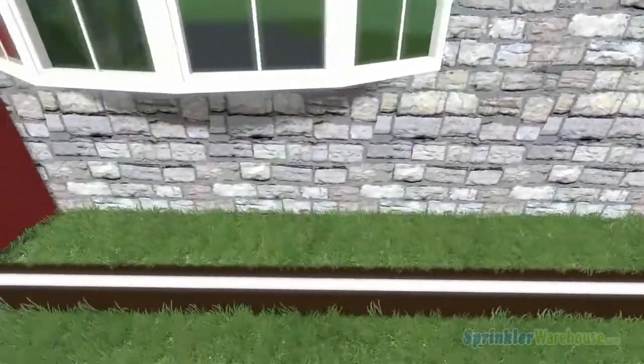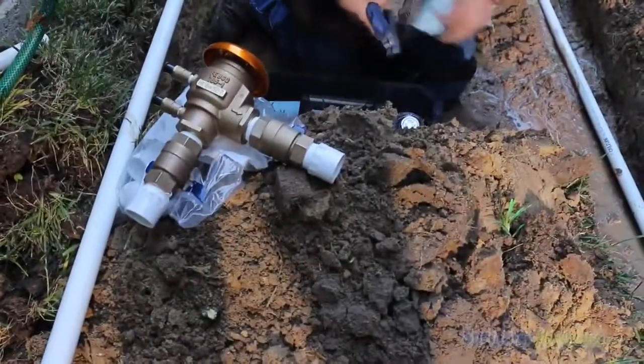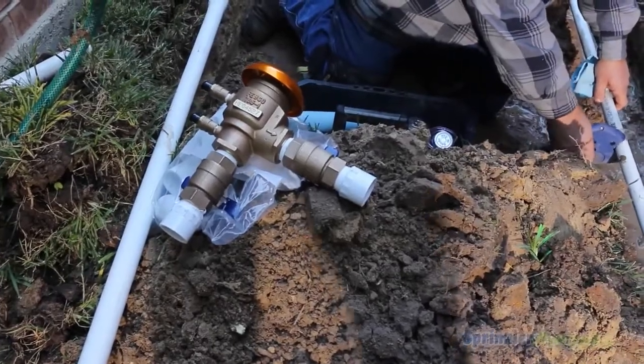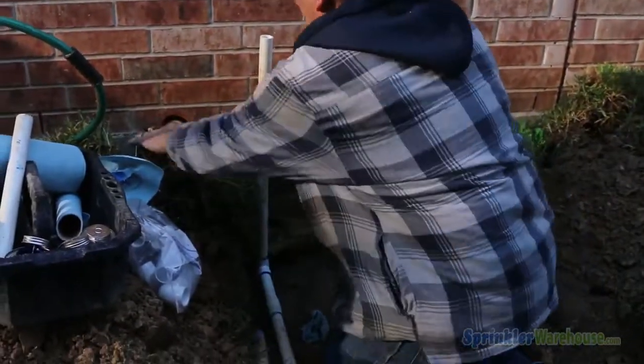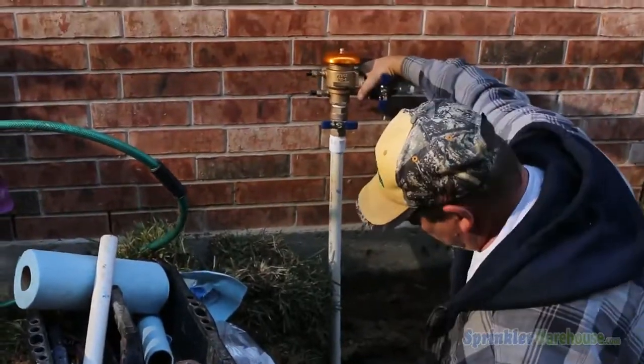PVC pipe will carry your water to a backflow preventer. The purpose of the backflow is to prevent water that may be contaminated inside your sprinkler system from flowing back into your drinking water. It's also usually where you shut off the water to your irrigation system.